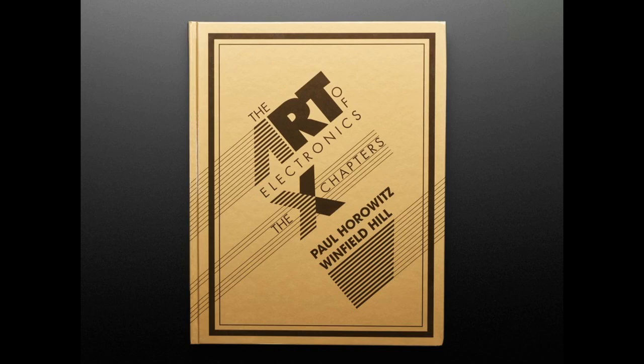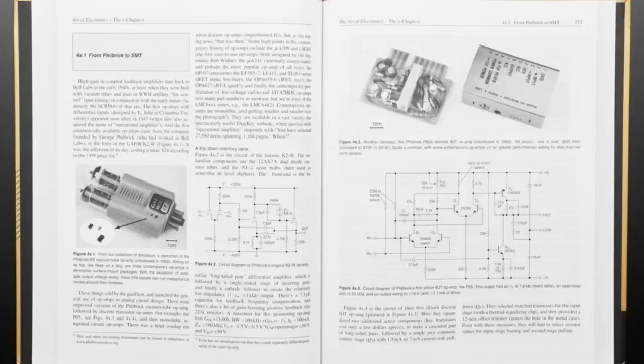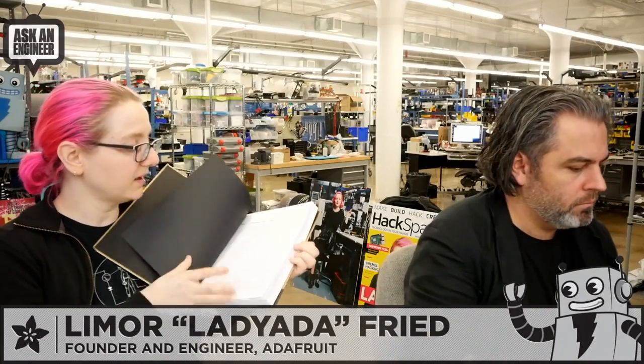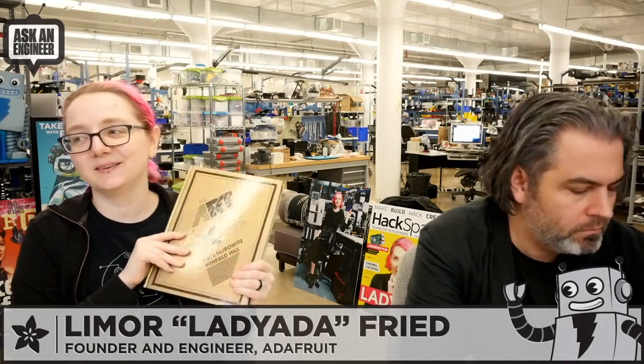Next up, The Art of Electronics X Chapters. People didn't even think the Art of Electronics Third Edition was going to come out — well, now we've got even more. This is a beautiful hardcover update with even more from Horowitz and Hill. It's a slimmer volume but packed with lots of stuff they couldn't even fit in the main book. I've got my Art of Electronics t-shirt on in celebration of the X Chapters release. We just got these today and think we might be among the first to have them.